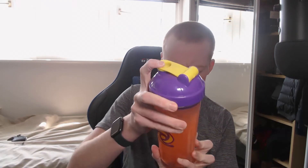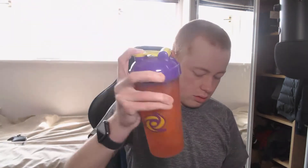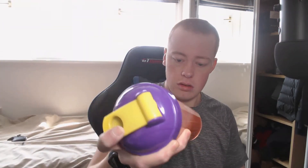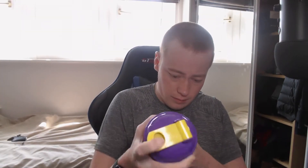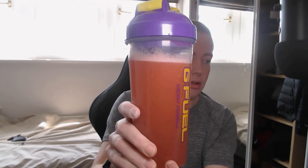Get all that powder off, put this on. I did put ice in the shaker but it's melted, so I'll shake it up. Nice colour - that's the colour, nice colour actually. I've got powder everywhere now.